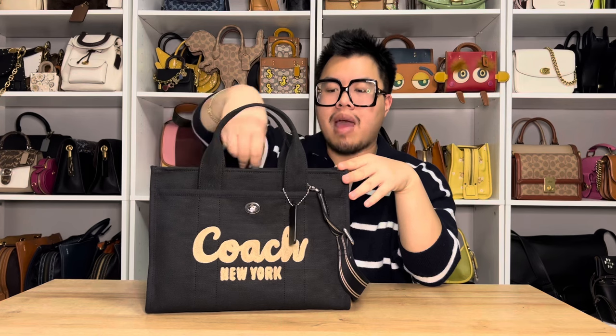I think the best part is that Coach did make this bag a zip closure. If they had made this a magnetic closure, I would have been happy that it closes in some capacity, but I would not have been very happy with this bag if it didn't have a zipper. I'm very grateful that they put a zipper on this bag versus just nothing at all or a magnet, so I do love that a lot.